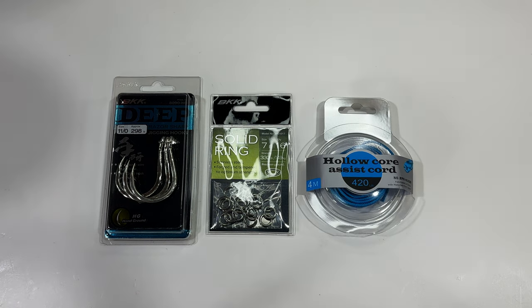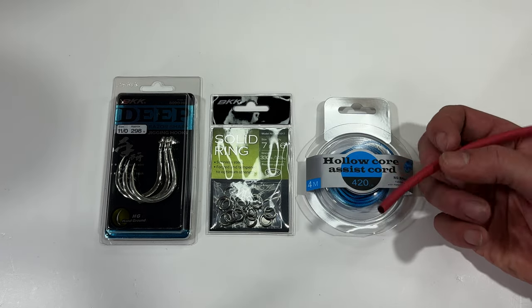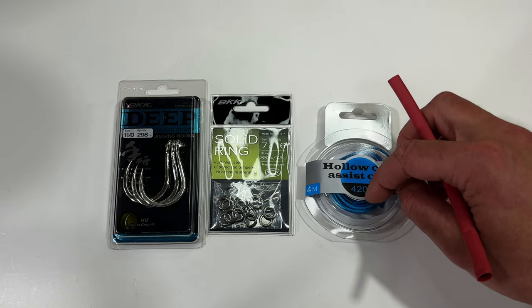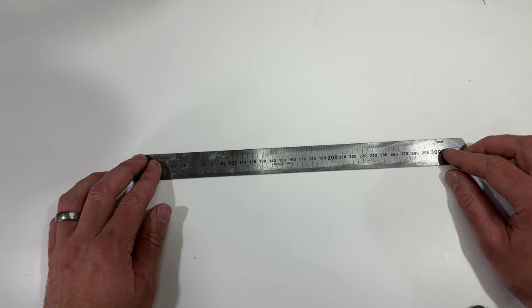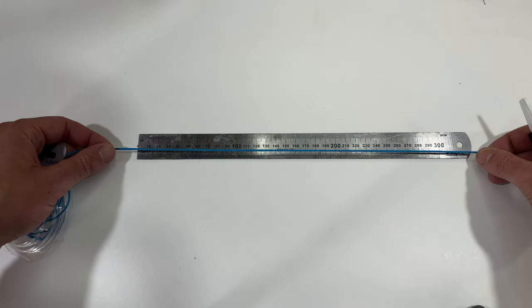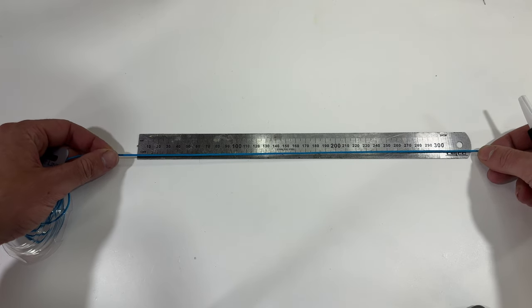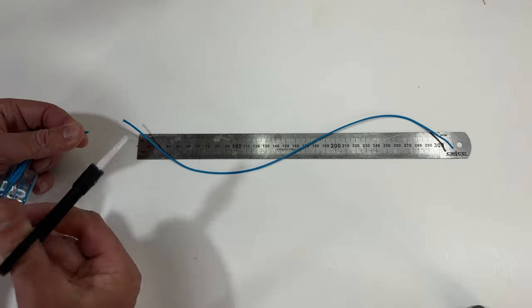You'll also need a piece of shrink tube, 6 mil in diameter, so that it fits over top of your heavy gauge hook and over the assist cord once we've tied that up. First thing we're going to do is cut our assist cord — I use just a little bit more than 300 mil. Any more than that and you're just wasting it; any less and you're not going to have enough to finish the knot, so just over-cut that.